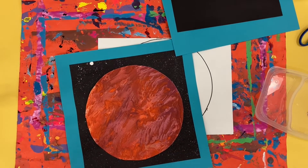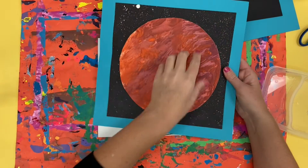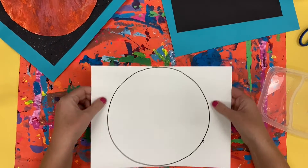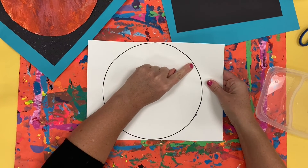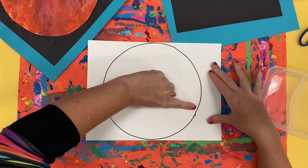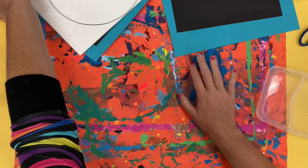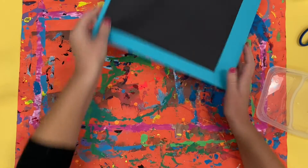For today's art activity we are going to construct and put together all the parts of our planet painting. I'm going to start by cutting out the painting of my planet. When you cut out the painting of your planet, you want to cut with your scissors on the inside of the sharpie line. This way that line does not show in your final work of art.